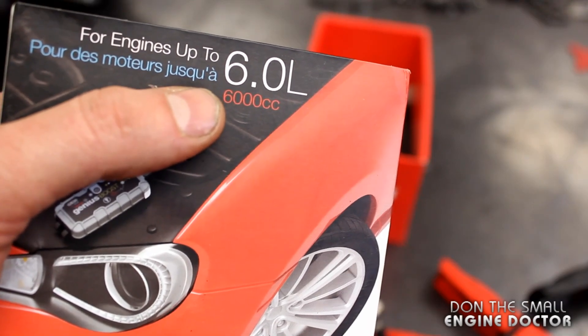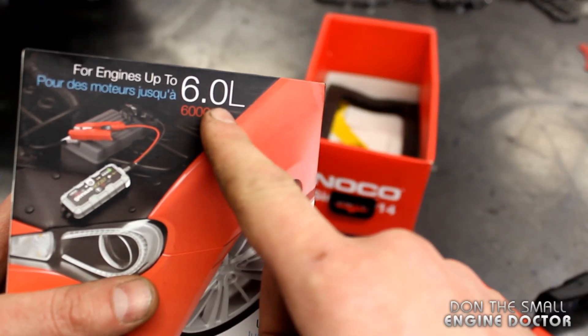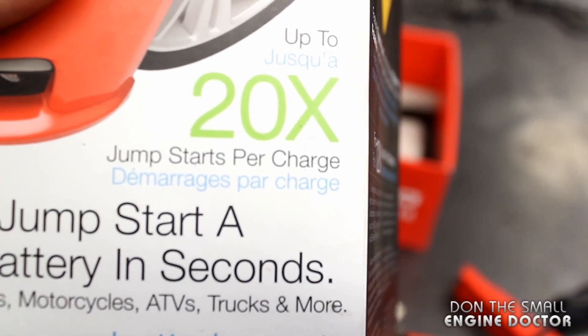It says it will boost an engine up to 6 liters, so you could actually boost a pickup truck with this thing. And you can do that for about 20 times.